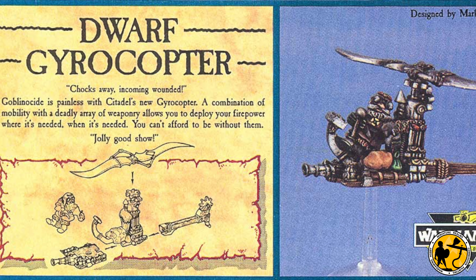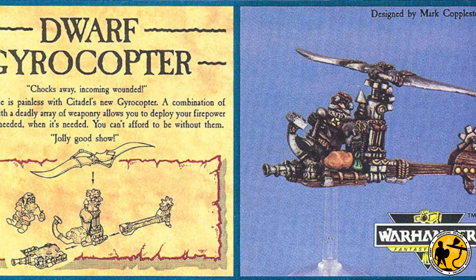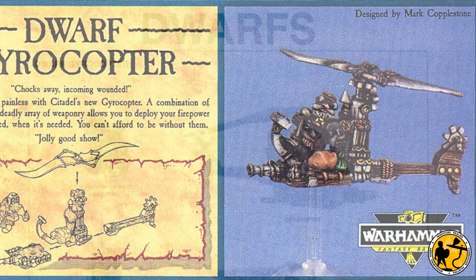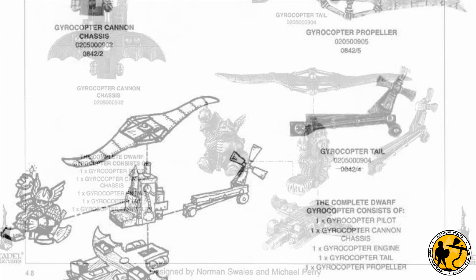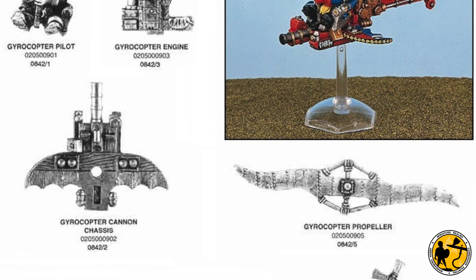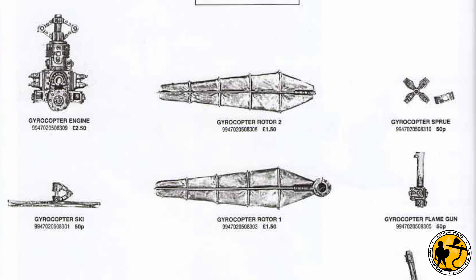The Dwarf Gyrocopter has seen many iterations over the years. I believe this first one was designed by Mark Copplestone. The next iteration kept very much the same theme — very minimal — designed by Norman Swales and Michael Perry. And that 1993 version had a fairly long life.